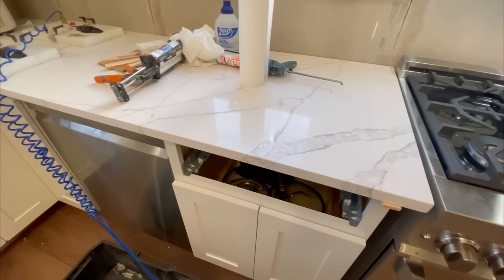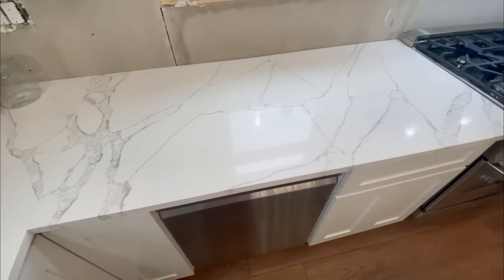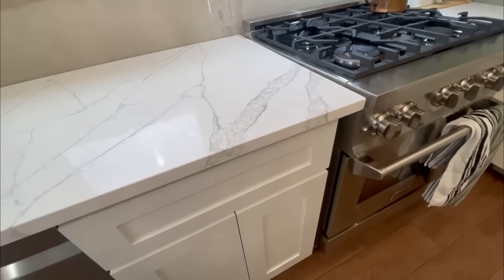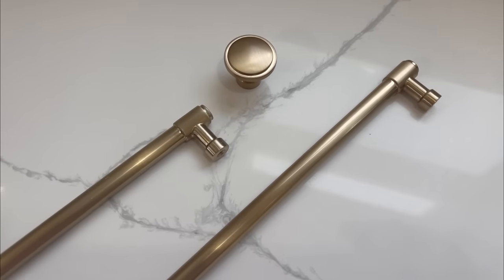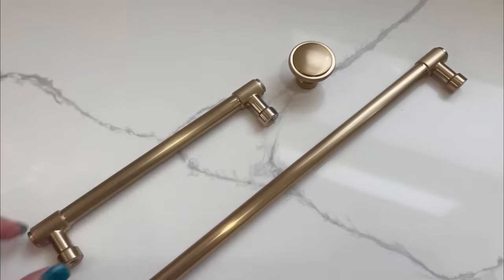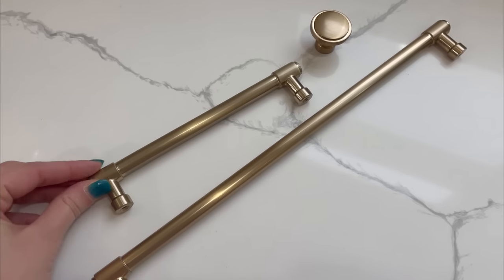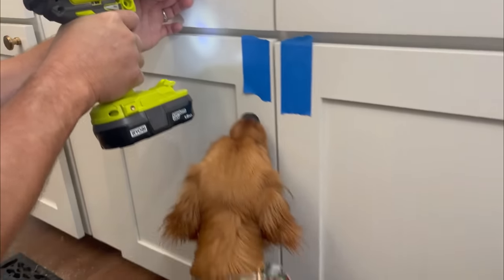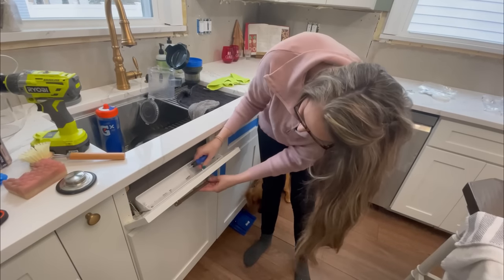The quartz countertop install — oh my goodness, this was everything for this kitchen. We had painted our old countertops, which worked for about three or four years, but to have actual countertops was like a dream come true. We set this kitchen off with gorgeous brass hardware I found on Amazon — I'll link it below. It's a little bit pricey, but when you're talking about a kitchen renovation you want to get what you want. It is like jewelry on our new cabinets — don't skimp if you can.